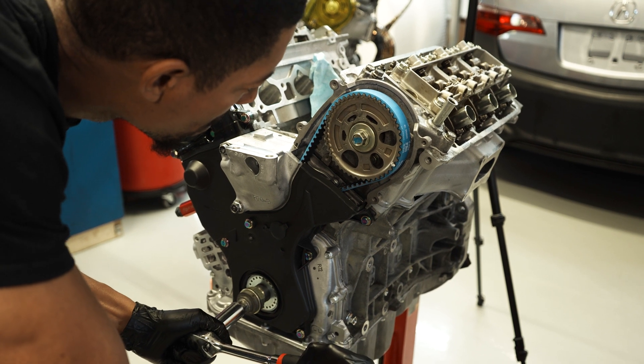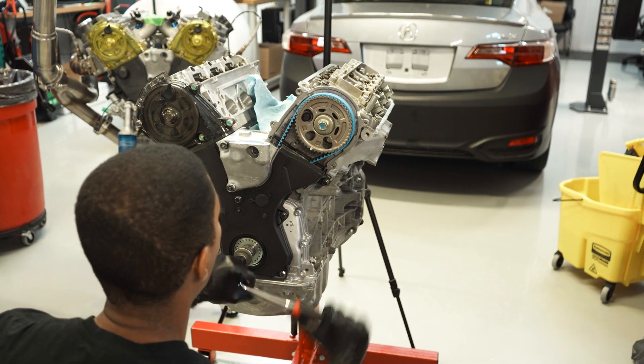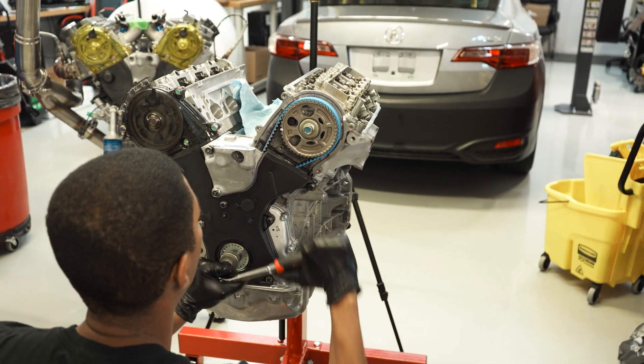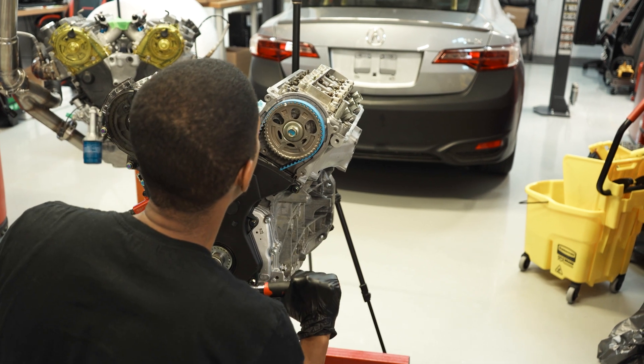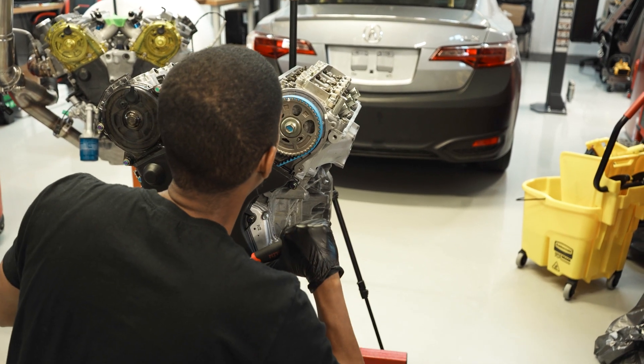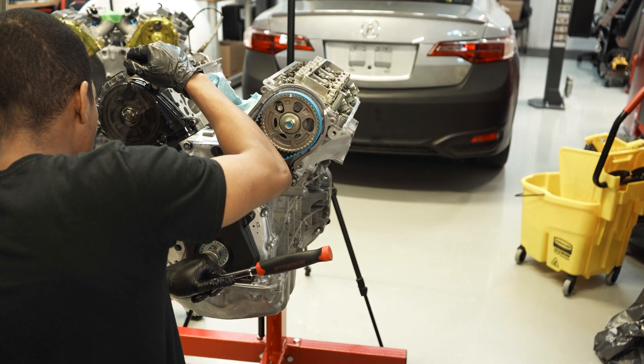Once you're done double checking, go ahead and put your motor back at TDC. Double check all your timing marks and make sure your motor is still timed properly. Since the engine is already out of the car, make sure everything is good to go before you put it back in the vehicle.